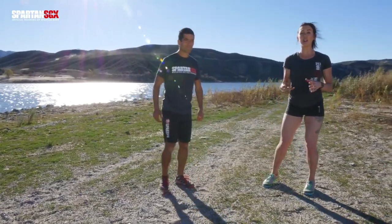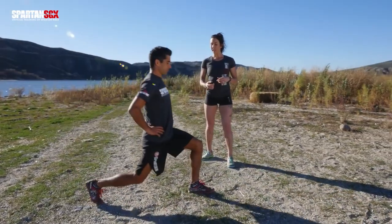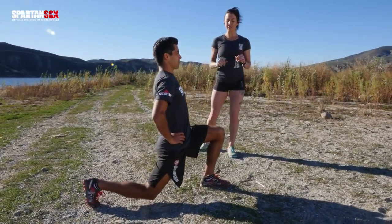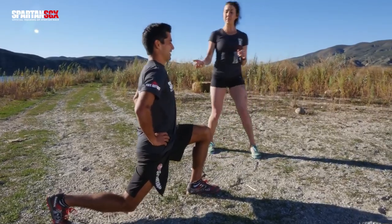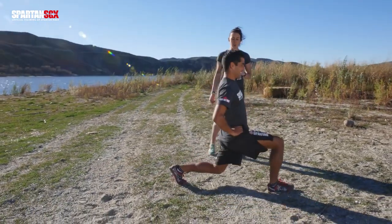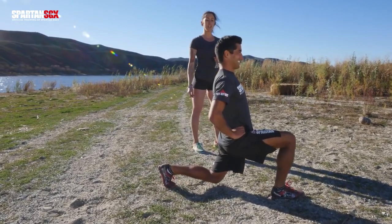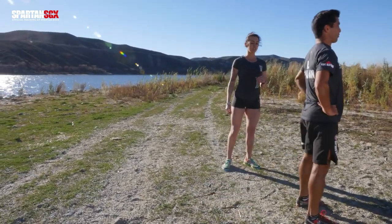A way to progress these walking lunges is to take a walking lunge forward and hold it for five, four, three, two, and one. Go ahead and come up, squeeze those glutes, and then alternate. Again, hold for five, four, three, two, and one. And come up. Squeeze those glutes.